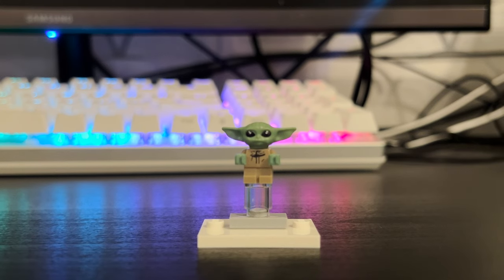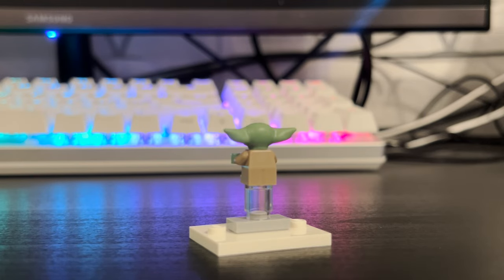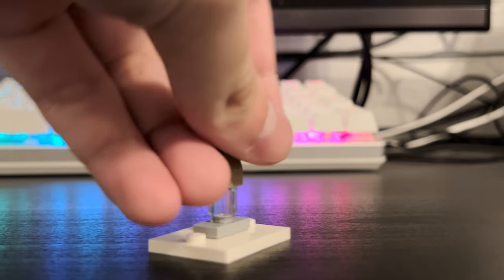Lastly for minifigures, we have the Baby Yoda — or Grogu — minifigure, which is nothing new, but it still amazes me how tiny this little one is. Same deal as all the other Grogu minifigures we've gotten in the past, so nothing particularly special about this one unfortunately.